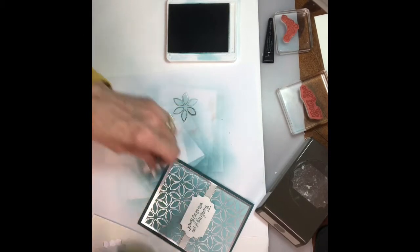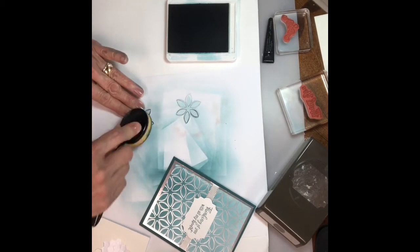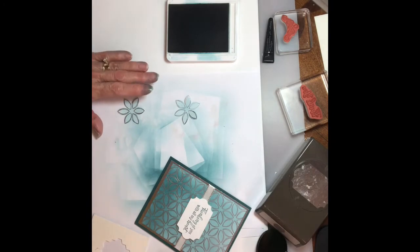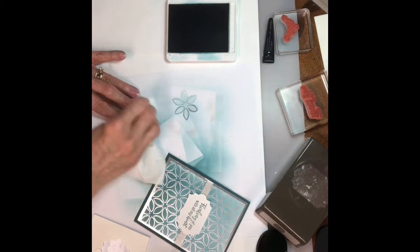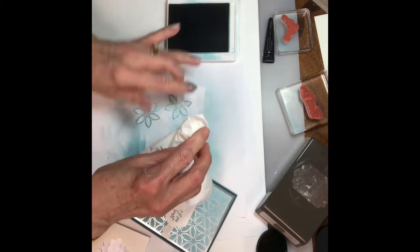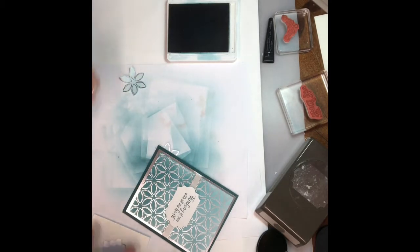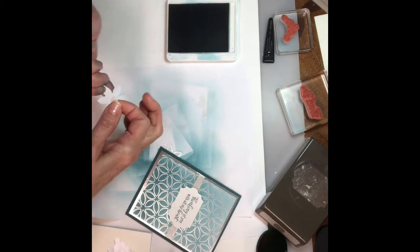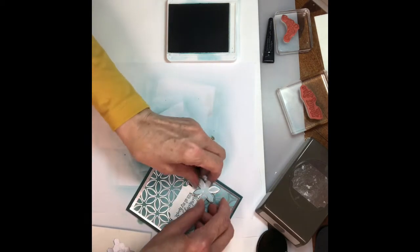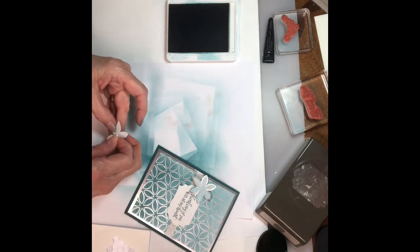I'm adding a little peacock teal — just a smidgen — then wipe off the extra ink off the silver. I'm gonna take a couple more dimensionals and put one on the back of each flower. That's kind of cute — I like that light color on there. I think I like that better than just the white. You can curl your ends up a little bit too if you want.